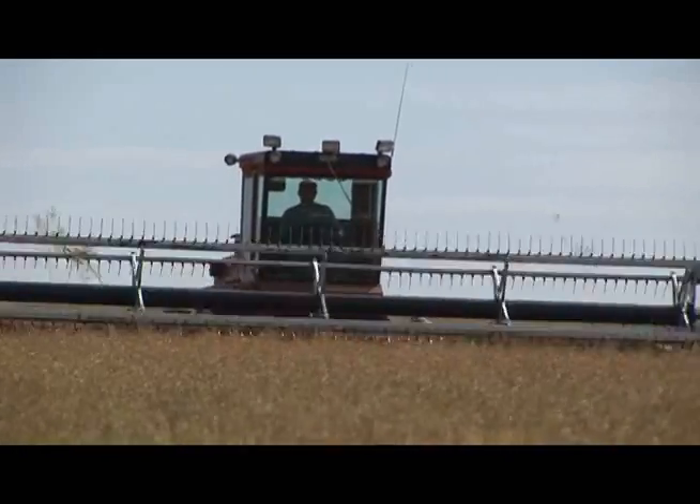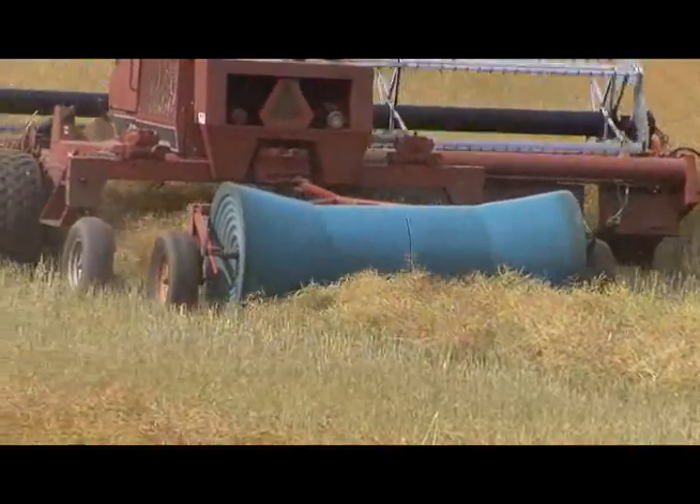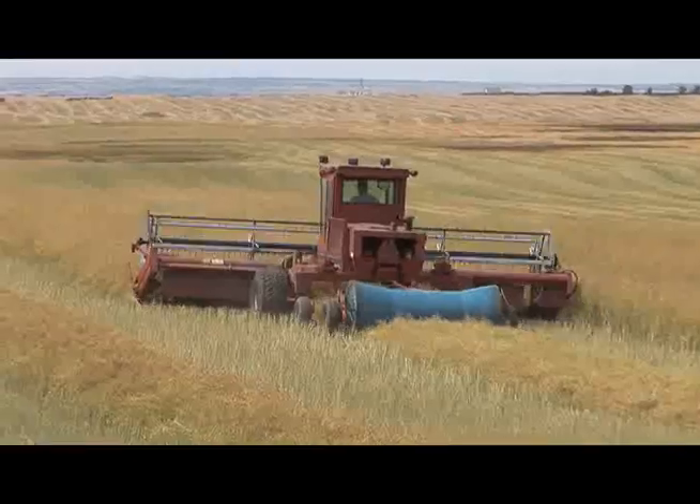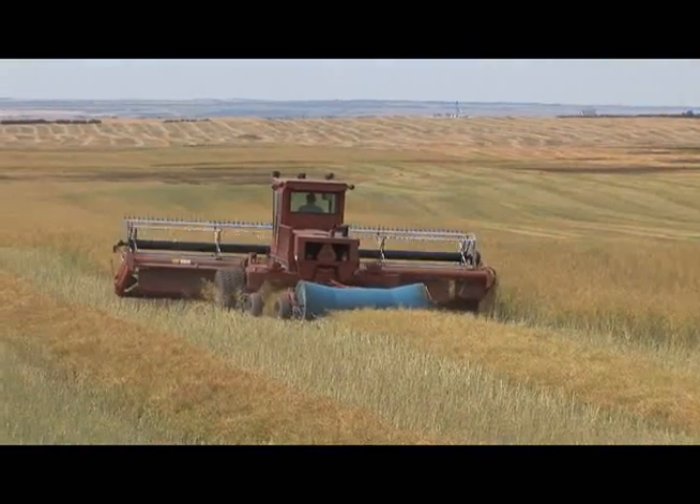Rainy weather is also an excellent time to be swathing canola. A swath roller is recommended to push the swaths into the stubble and prevent wind damage. It should be adjusted to not apply too much pressure, so that airflow can condition the canola more rapidly.